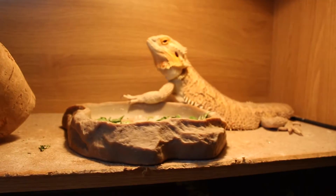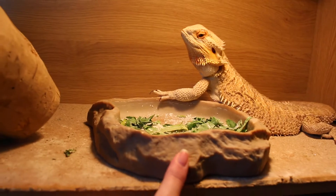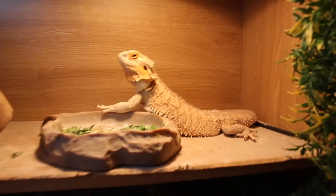I just thought I'd show you Humphrey's new vivarium setup. Her greens are in there but they're from earlier so they are a bit dried out. This is just an overview — I've taken the glass out already.